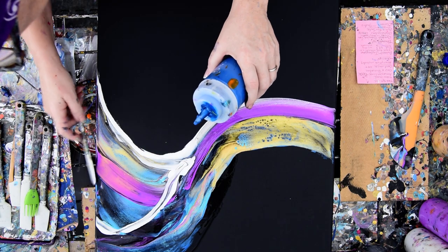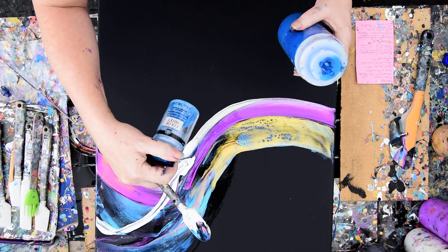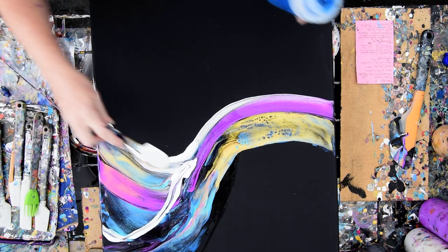I love this Color Shift Blue from Folk Art — it's actually a blue flash, or blue bright. That's a different language, never mind. Anyway, I'm using that.